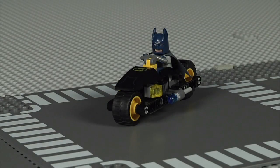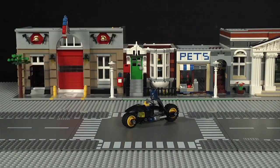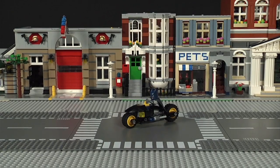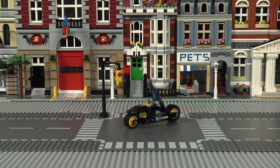The first thing every great superhero adventure needs is a setting. Batman lives and fights in Gotham City, a huge city with lots of buildings. So use the bricks from your collection to add skyscrapers, warehouses, and maybe even street lamps and sidewalks to bring your city to life.